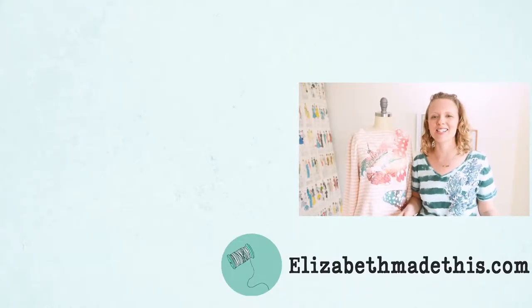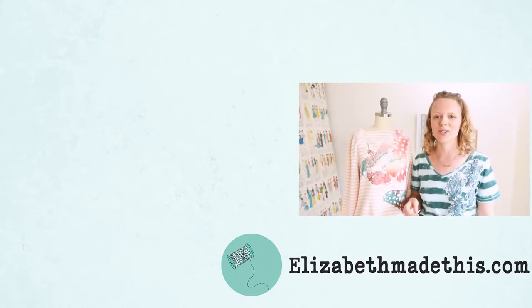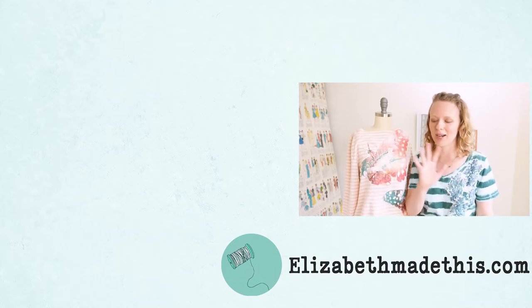Thanks for watching this applique t-shirt video. There's lots of other stuff here on Elizabeth Made This, so go check out those things. I will see you in another video. Bye!